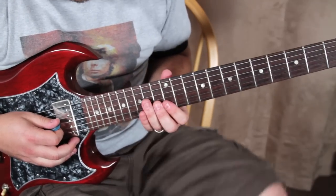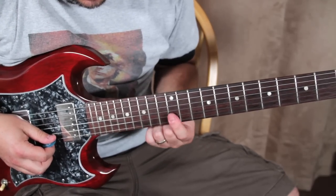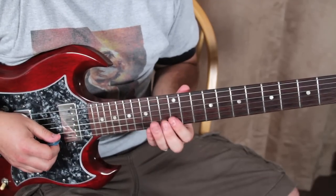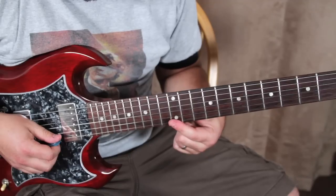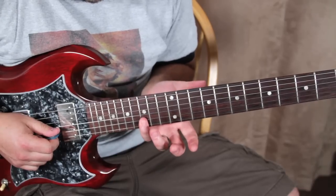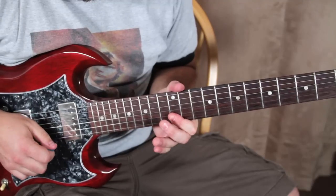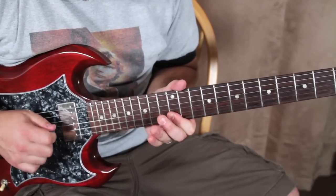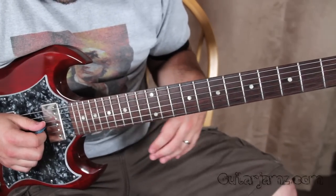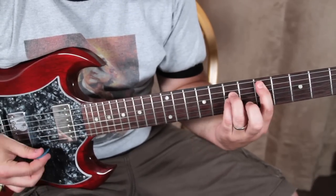There's just this little pentatonic lick that goes on underneath the second time around in the verse. It's right here on the twelfth fret — I've got some trippy delay going, but really it's like 12, from the high E to the B, and then just a pentatonic scale right there between the 15th and the 12th fret.